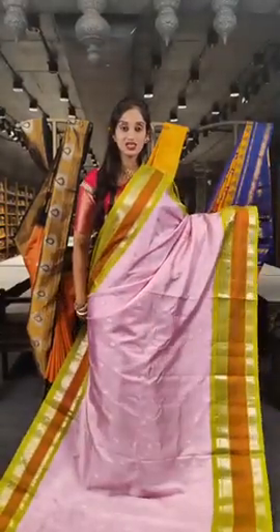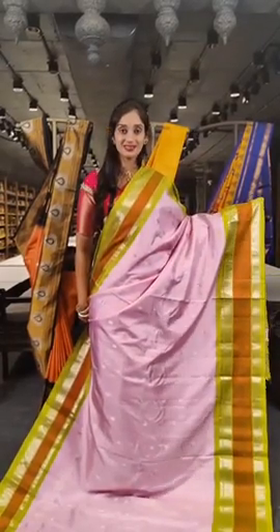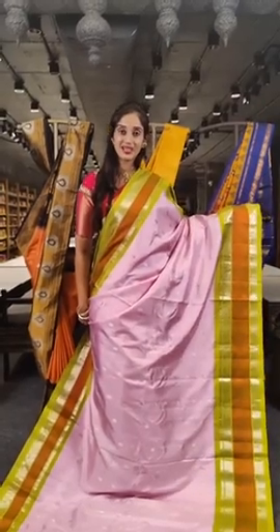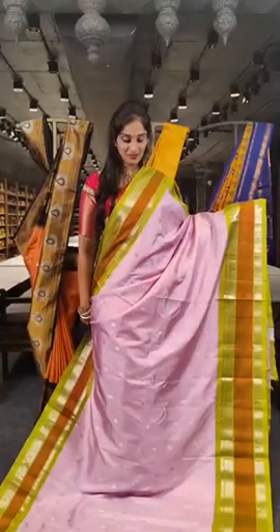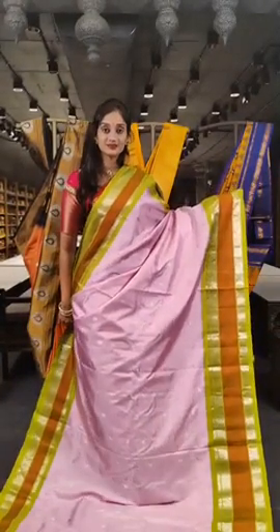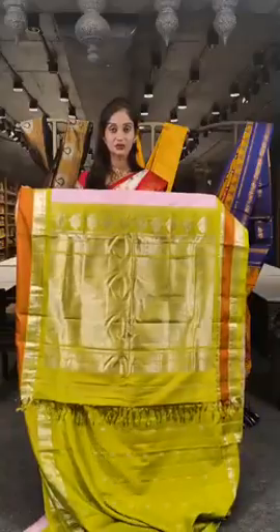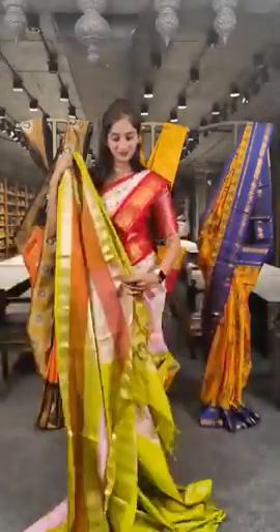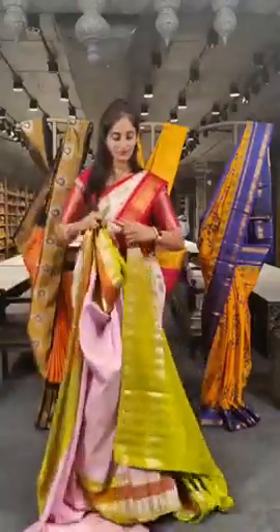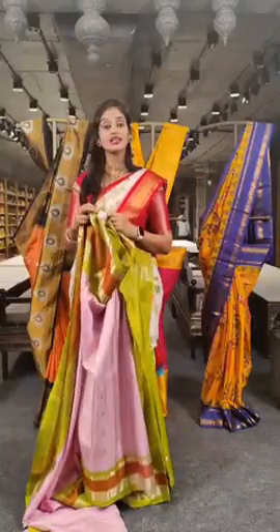Here we have baby pink with two different colours on borders — padded green and brick red. With baby pink on the complete saree body. When it comes to booties, we have pico booties in silver on the complete saree, with a pallu and booties. Here we have the blouse. The price for this is 19,500 rupees.